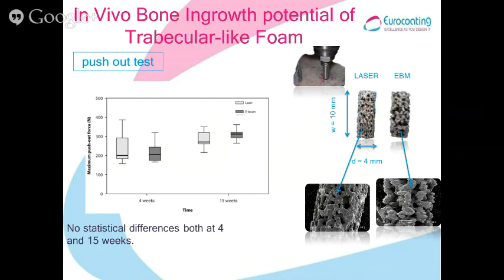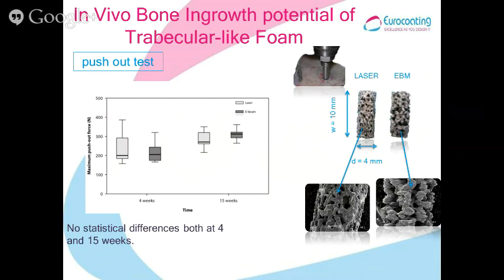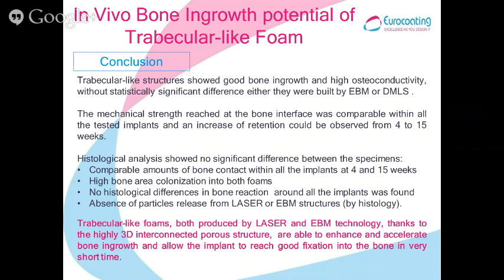Regarding the push-out test results, the same conclusion holds: there is no statistical difference between ABM and laser, and the load required to detach the implant from bone increased after 15 weeks compared to 4 weeks. Both ABM and laser structures showed good bone ingrowth and high osteoconductivity. The mechanical strength at the bone interface was comparable between all samples and between the two technologies, and it increased between 4 and 15 weeks.